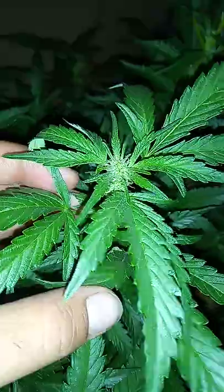The frost is looking nice. I'm gonna get a better camera soon, guys, trust me.